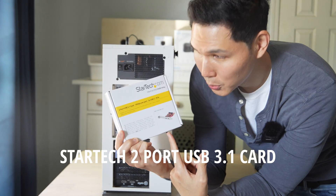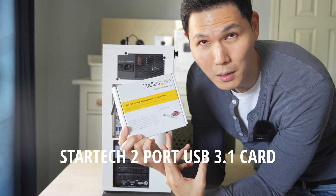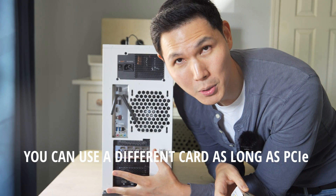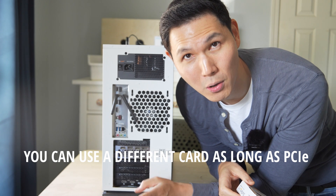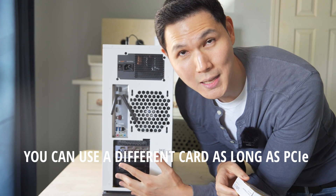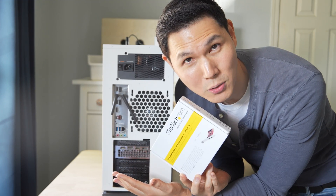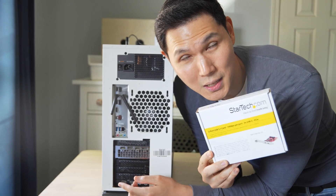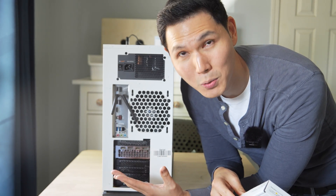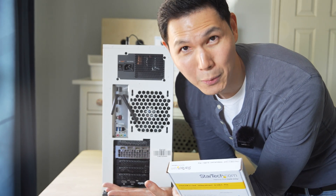We purchased one of these — this is the StarTech 2-port USB 3.1 card, and it comes with two USB-C ports. I'm going to install it inside of my computer and show you how easy that is, as long as you have an open PCI Express bay. If you're unfamiliar with what that is, let's take a deeper look at my motherboard so you can see physically whether you have a place to install this. This is going to be so much better for running multiple USB-C devices, including my keyboard which has to use USB-C. So let's install it.